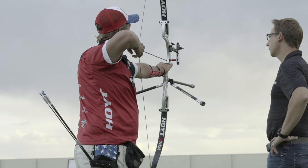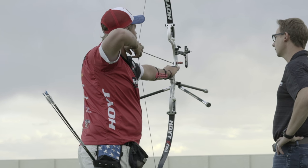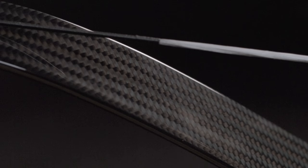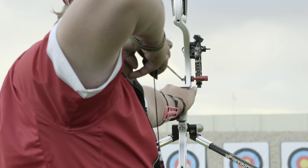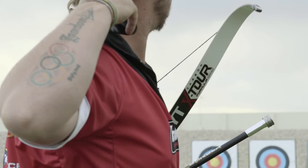The Carbon X-Tour is engineered with high-performance carbon layers for ultimate torsional stability. The limb design also promotes ultimate dynamic limb straightness and precision string tracking. The Carbon X-Tour is the fastest recurve limb we have ever brought to market, and although exceptionally fast, the limb has also been designed to decrease vibration on the shot.